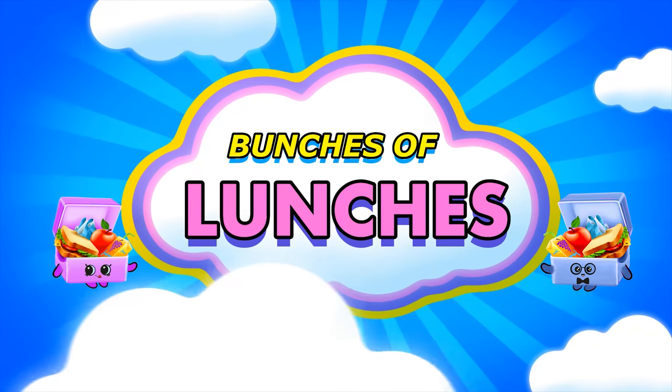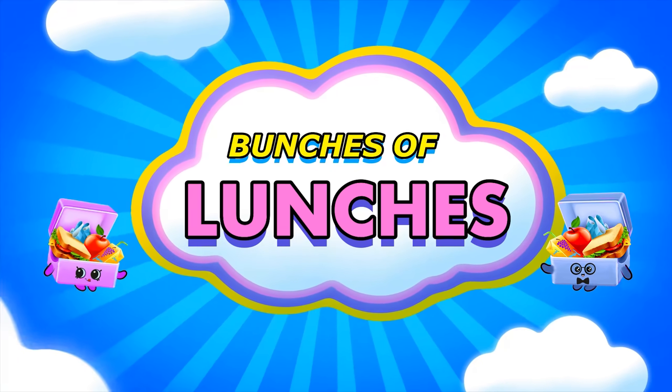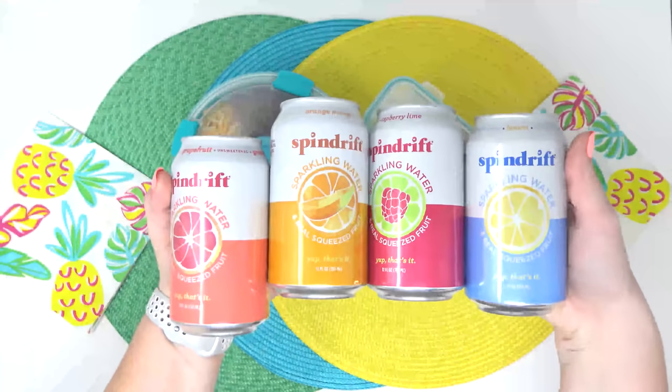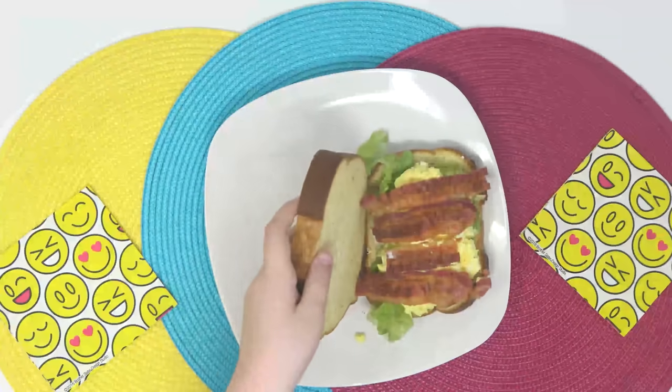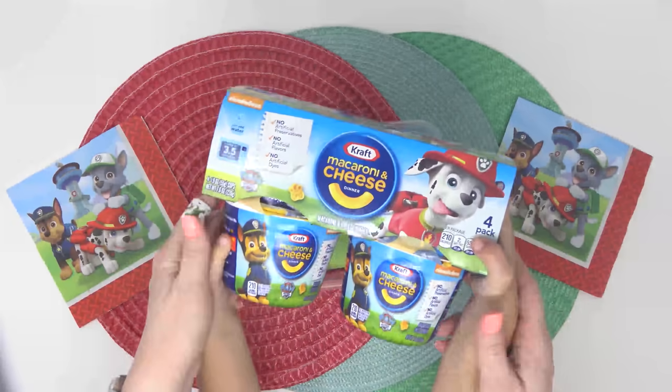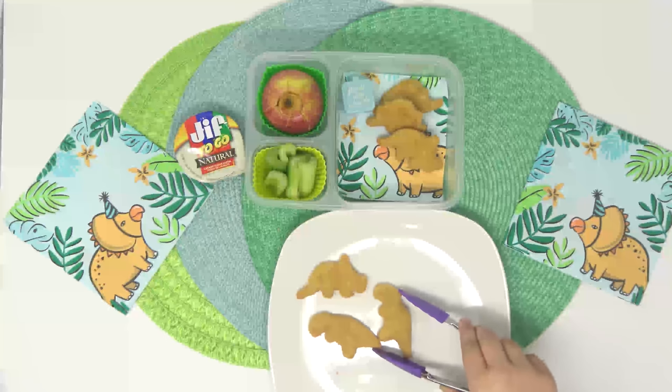Hey guys, and welcome to Bunches of Lunches. I'm Jennifer, and usually on these videos I share the fun lunches that I make for my kids. But recently, my kids have really fallen in love with making their own lunch, and I've really been enjoying teaching them how I do it.